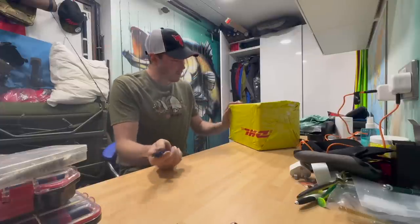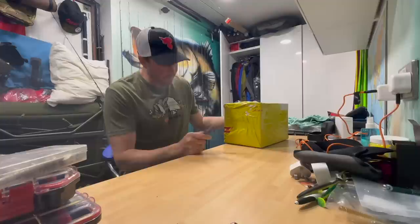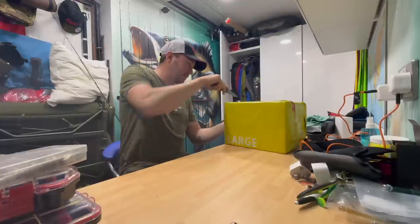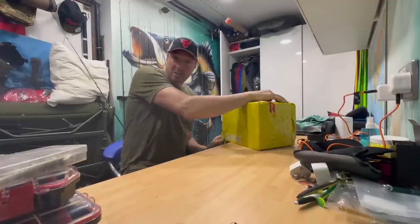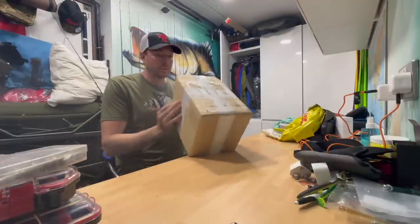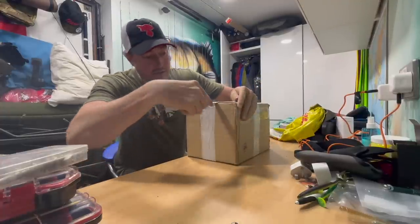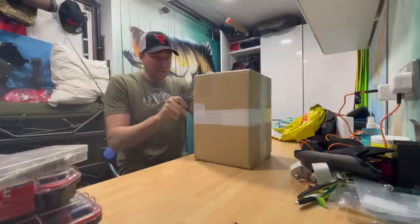Okay, unboxing video. This is for my bass trip, but the plonkers at DHL didn't manage to deliver it in time, so thanks DHL, wonderful service as always. This was from the good lads at Chisel Bait and Tackle — a quick selection that I made of hard and soft baits for the recent bass trip.